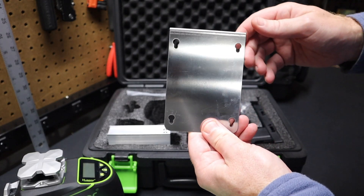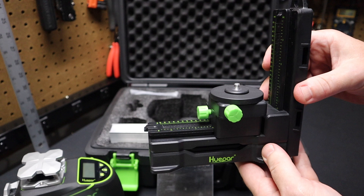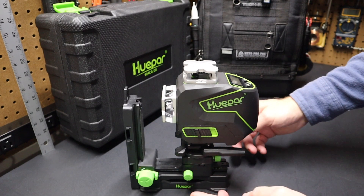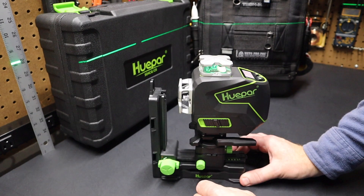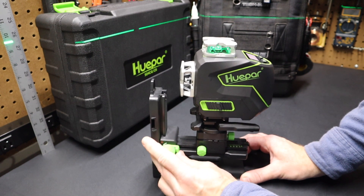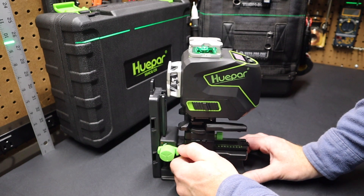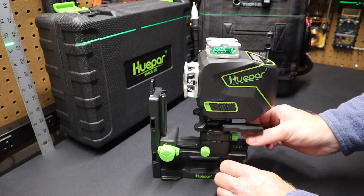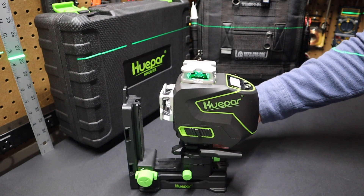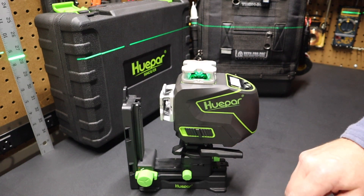It also comes with a metal wall plate you can screw to a wall, plus this adjustment tool with a quarter-20 mount. You can mount the laser level on it and use four high-visibility green knobs for fine control. One knob raises or lowers the laser; another is a quarter-turn lock to secure the height. A third knob moves the laser level on one axis, and a fourth slowly rotates it side to side. So you get four independent adjustments — I really like that.